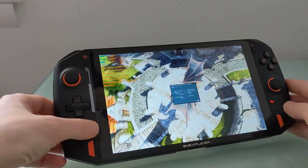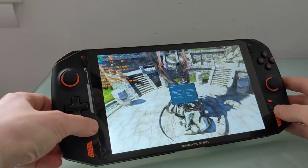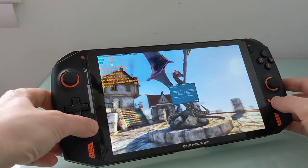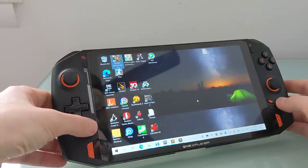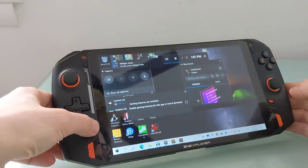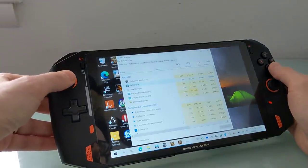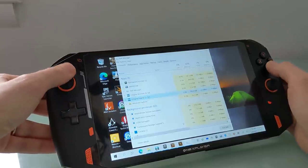If you press and hold some of these keys, you get extra special functions. Pressing the home button and the turbo button takes a screenshot and saves it in your documents. Pressing and holding the keyboard button for a long time will give you the Xbox menu. Pressing and holding it once will bring you to the task manager, or to this window where you can get to the task manager. Then you can tell it you want to exit that task.